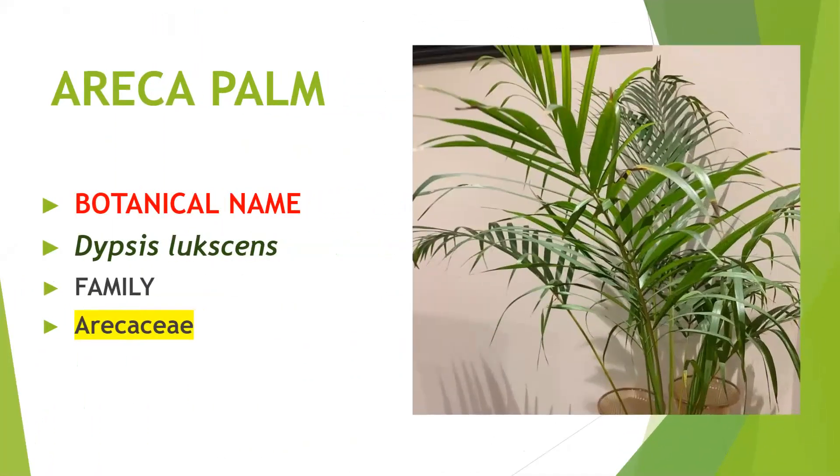Now this is Areca palm. This is the most common plant which we grow in offices and homes, and it really gives an aesthetic beauty to corners in the home. It is easy to grow but we have to take care of its soil — the soil should remain moist and should not be dry. When leaf tips turn brown, that means we are not watering it properly. We should not overwater — overwatering rots the roots — and we should not underwater, as that prevents proper transport of water, minerals, and nutrients, causing stunted growth. Its botanical name is Dypsis lutescens, family Arecaceae.